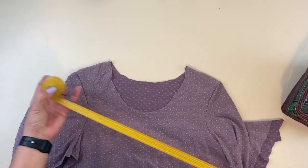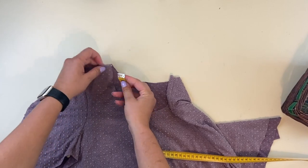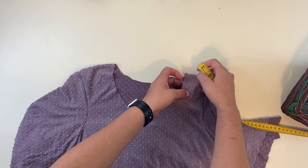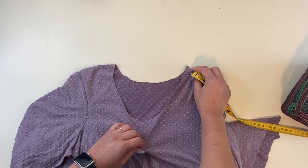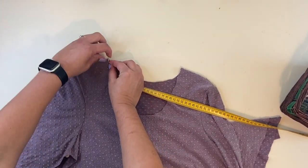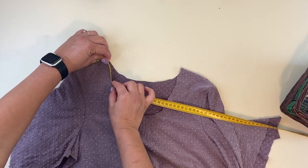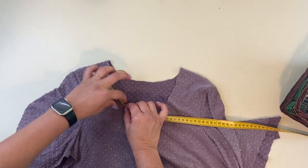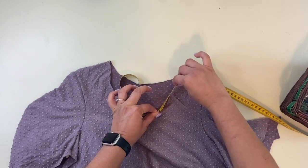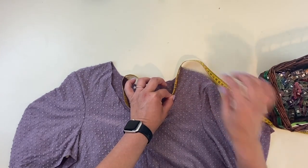Grab your measuring tape and we're going to start measuring around. I like to measure the front first and then the back so I can keep better track. I'm going to start here at the shoulder and stand my measuring tape up so it can curve around the neckline all the way to the other shoulder. Make sure your fabric is nice and straight.